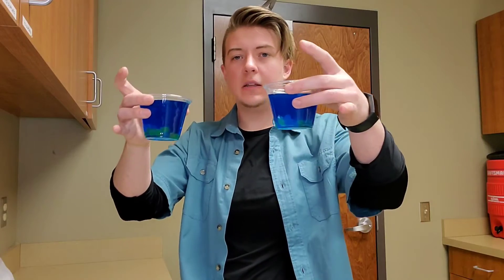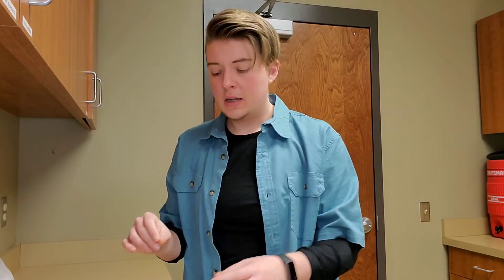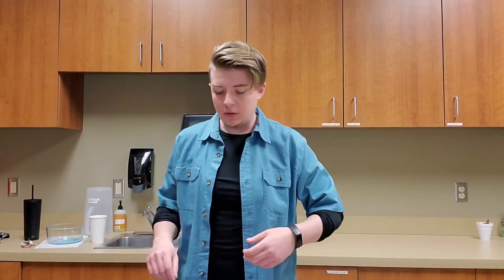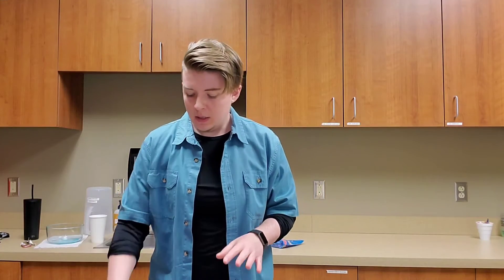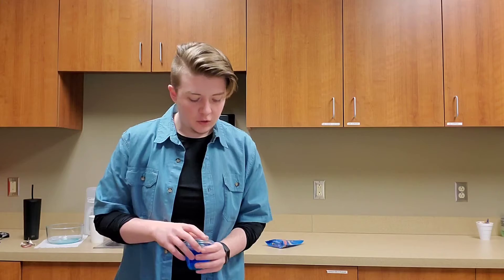They look something like this — you can see the aquarium pebbles through the bottom. Then you just put them in the fridge for a few hours to set. To my lovely coworkers who may be watching, I promise I will clean up the mess I made when I spilled Jello all over the floor. We're back — it's been about four hours, so the Jello is just about set up now. You have these little cups all set, and now it's time to make the aquarium part by adding the fish.